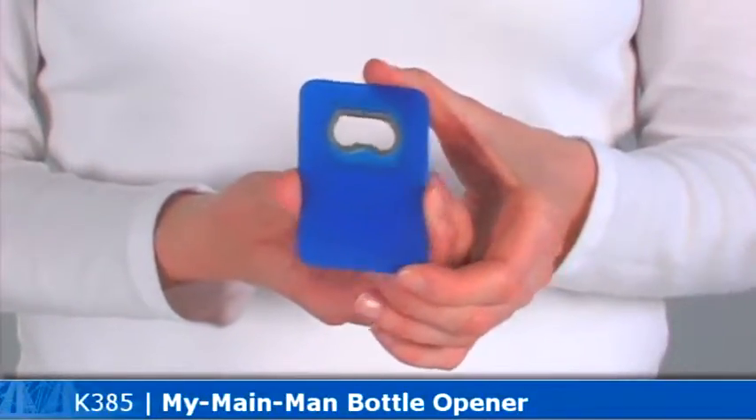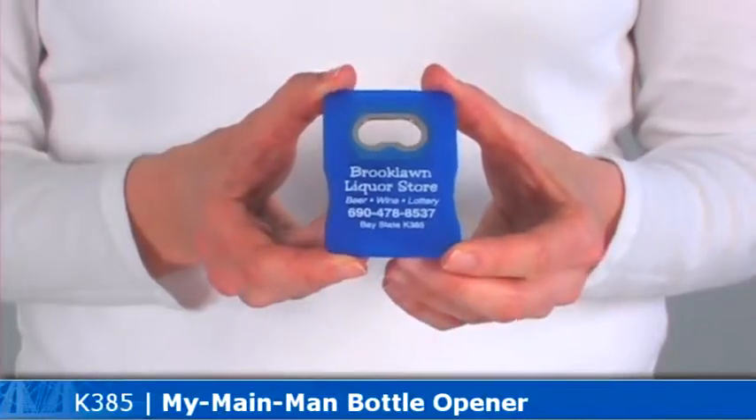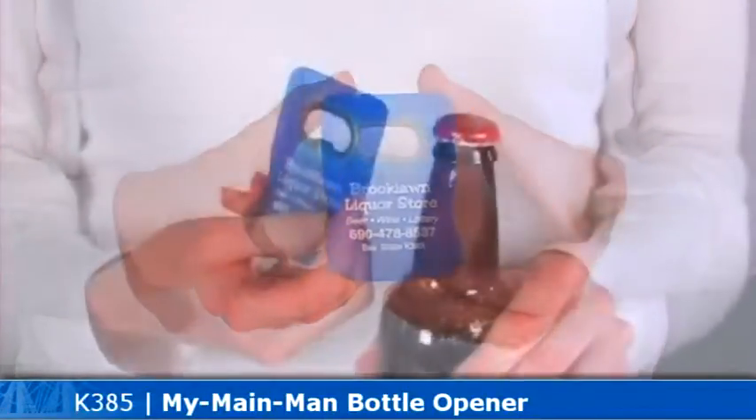Pops off caps quickly using a built-in nickel-plated steel opener. It has a slightly raised area to show off your imprint area. There's also an option to add a magnetic backing for an additional charge.